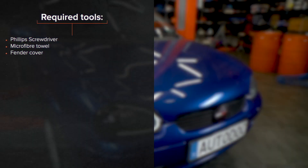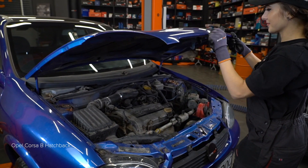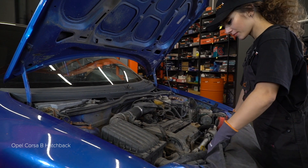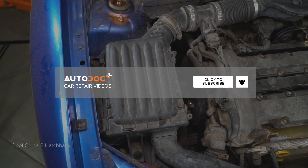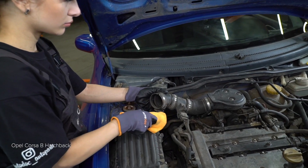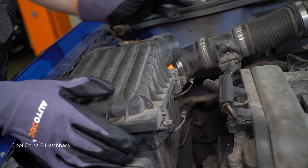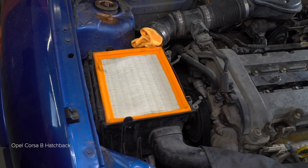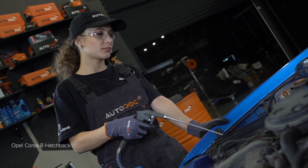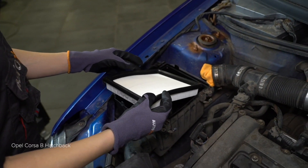Hi everybody! Here is the latest installment of AutoDocs video tutorials on replacing car parts. For more information, check the description below the video. You can buy spare parts from us on our website or in the AutoDoc app.